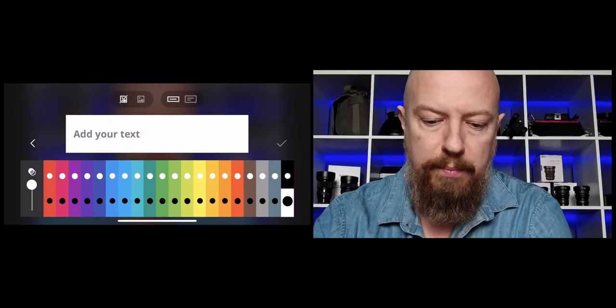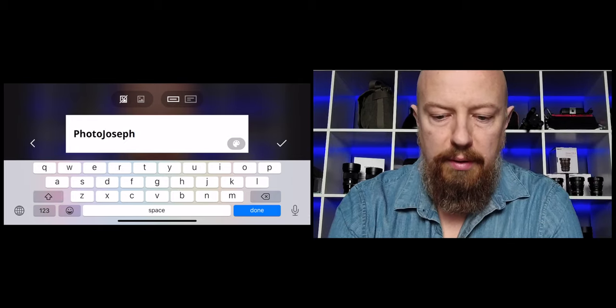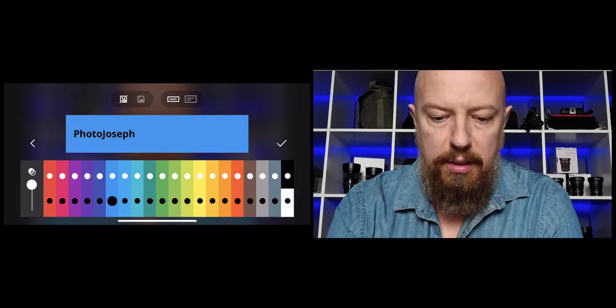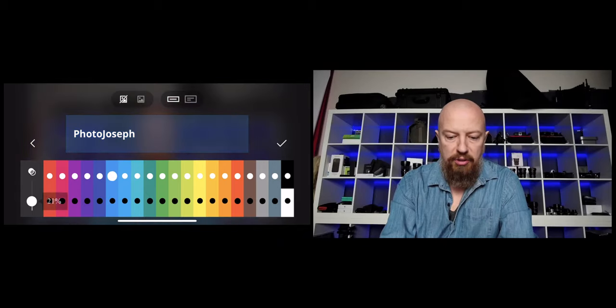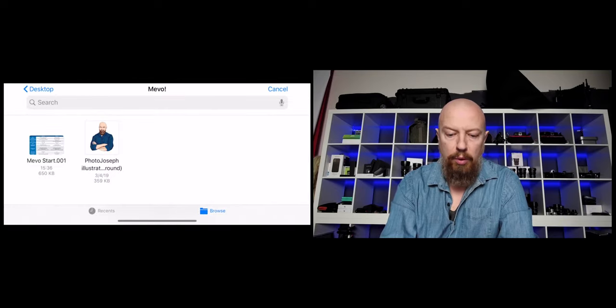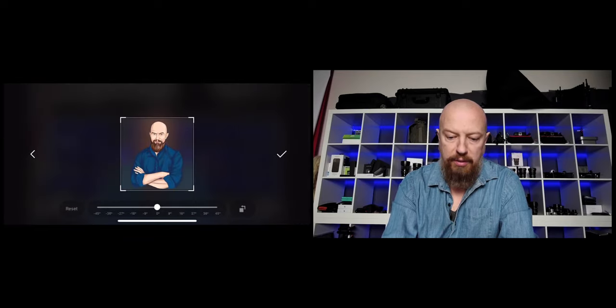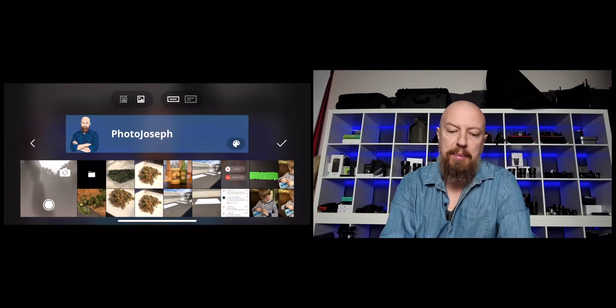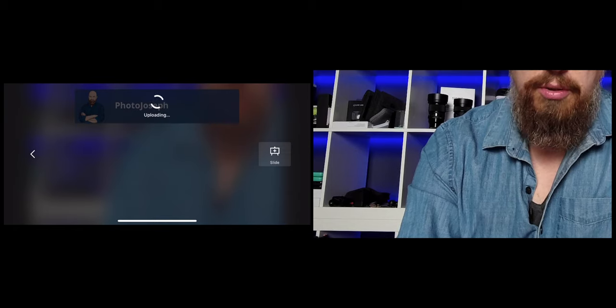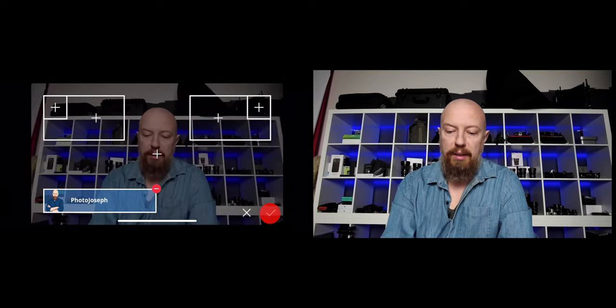This button allows me to build graphic overlays. I can actually build them in the app itself or import ones I've created on my computer. Let's start by making a lower third — I'll tap on this and choose my text. We'll put my name in here: Photo Joseph. When I tap on the color wheel, I can choose what color I want. Let's go for a nice blue with white text. I can change the opacity and also add a graphic to it — I can pick a picture out of my camera roll or navigate to the files browser and choose a PNG I loaded up earlier. I can reframe that if needed, then tap the checkbox and it's added that PNG to my lower third. It's going to upload that to the device and once it's loaded, it'll allow me to display that on screen.